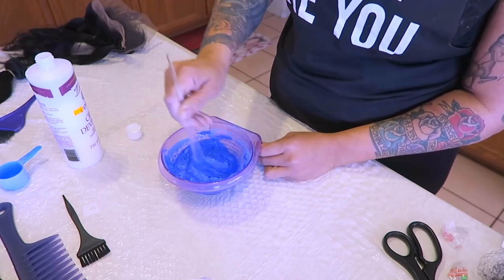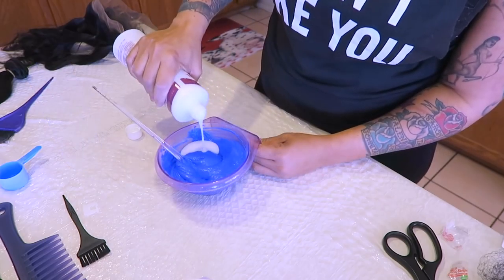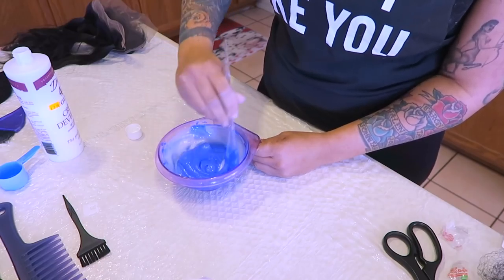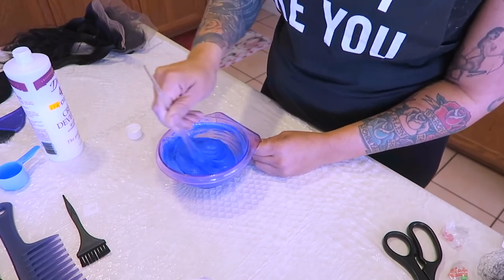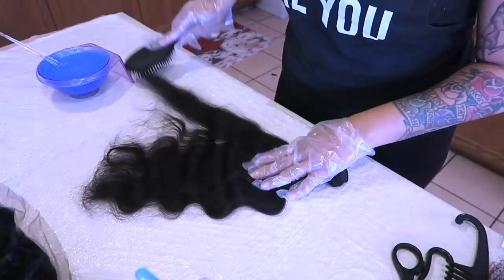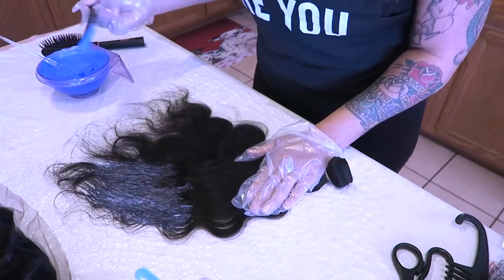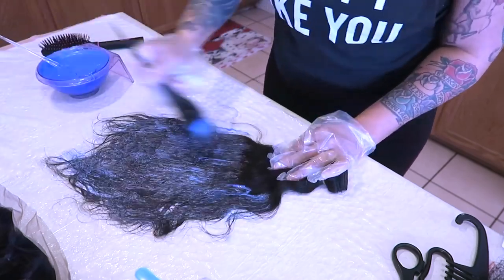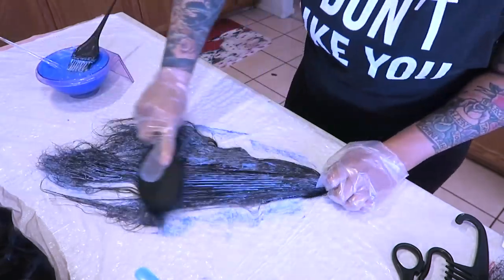I like my consistency to be more runny, but this time it's more of a yogurt-type texture — not too thick. I'm going ahead and brushing out the bundles of hair and using my painting brush to apply it onto the hair. I like to keep the bundles closed so it doesn't get all over the place.